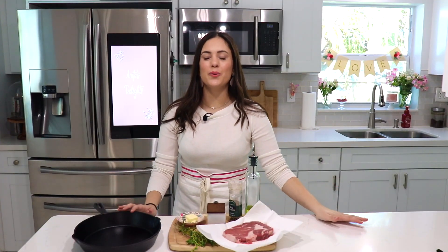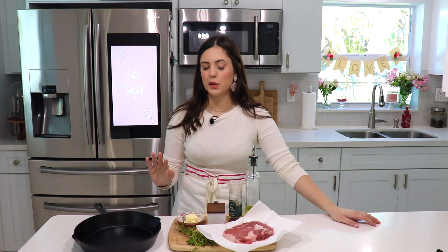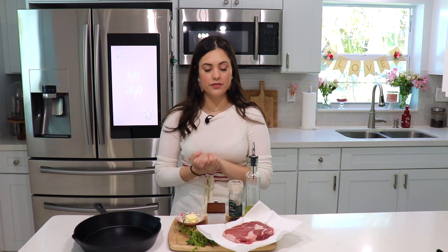Hello my beautiful friends, my name is Anna. Welcome back, or welcome to my channel if you're new here. Today I'm going to show you how to make the perfect steak — restaurant quality, delicious, juicy, perfectly seared steak that you will absolutely love.